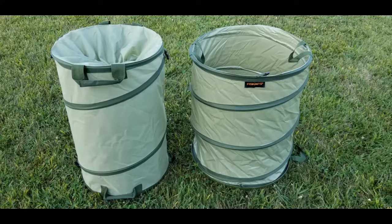A quick recap of the similarities: both the Fiskars and the Sleek Garden are the 30-gallon size, both have a $30 price point, both have the durable plastic bottom with drainage holes, both have reinforced handles, and both are made of materials that are tear and mildew resistant.